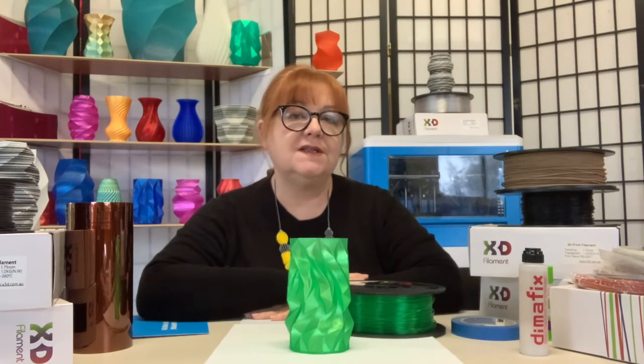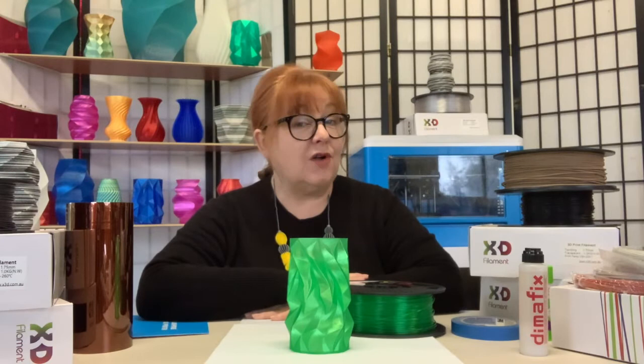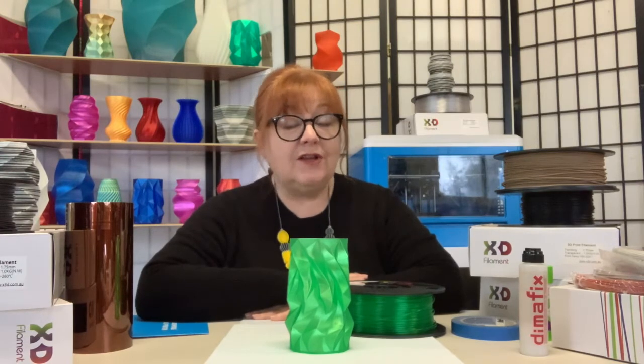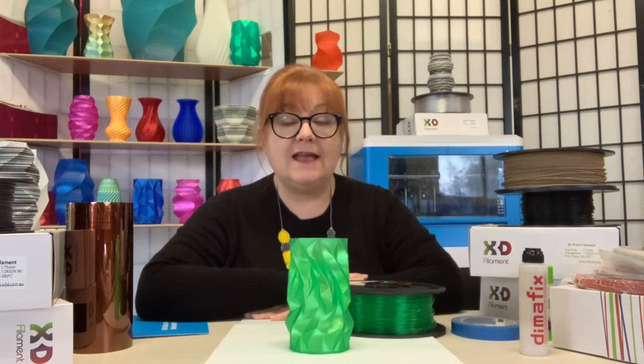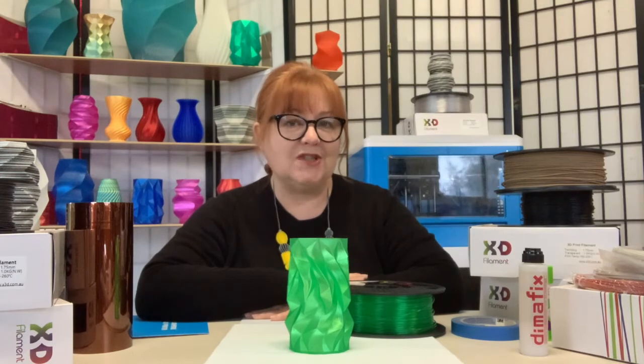Here's the printing specs. X3D's Pro Translucent PLA prints with an extruder temperature set between 190 and 220 degrees Celsius. A heated bed is not required, but if you have one you can heat it to around 50 degrees. For a cold bed, a swipe of blue glue stick or Dymafix can help with adhesion, as can laying down some blue painters or Kapton tape.